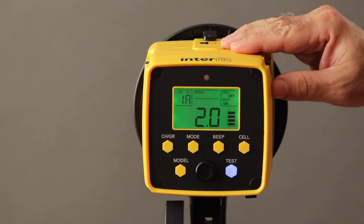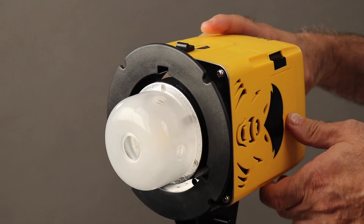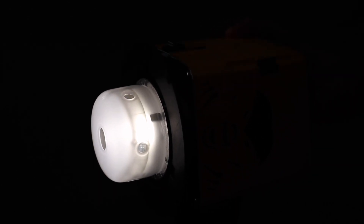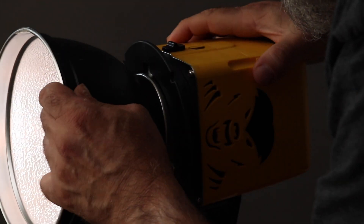The modeling lamp is a 15 watt daylight balanced LED, so the lamp doesn't get too hot to handle when changing modifiers. Triggering can be done via the included sync cord, via Interfit TTL and manual remotes, or with your current triggers via the mini phone plug jack on the side of the unit. There is also a built-in optical cell to trigger the unit from other flashes.